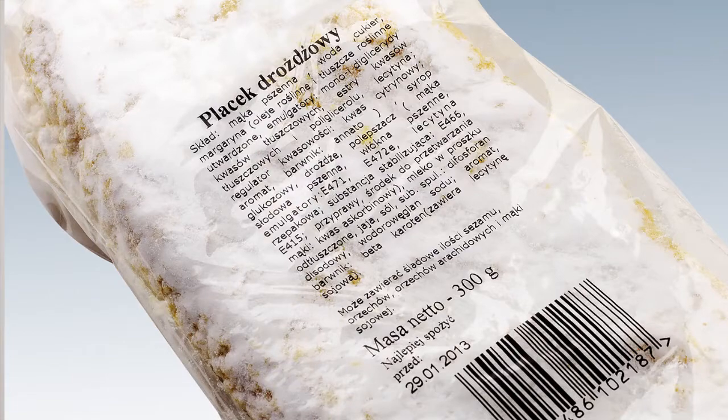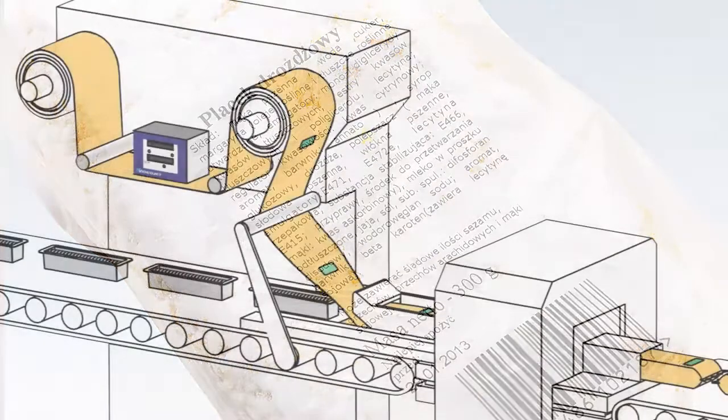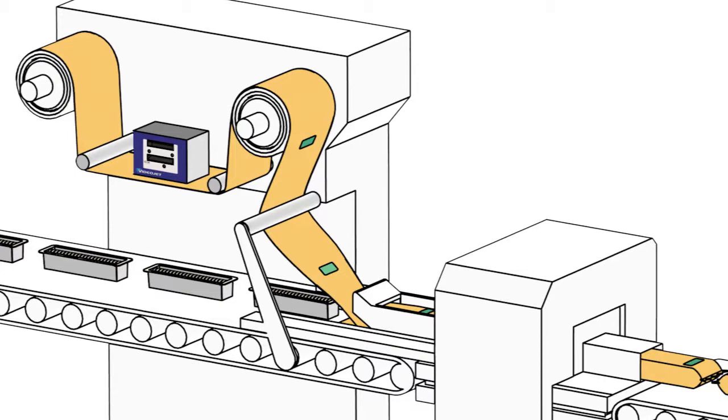Thermal transfer overprinting is printing directly onto flexible film. If we take a loaf of bread, a packet of sandwiches, or a cake, these things are packed in what's called flow wrappers, because there's a flow of film that wraps the product.